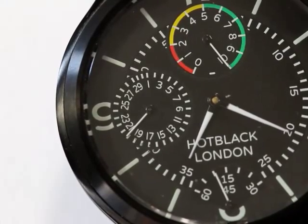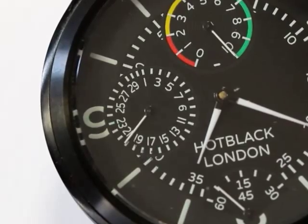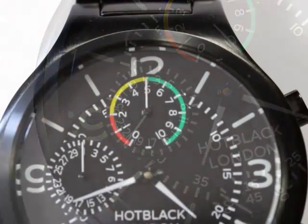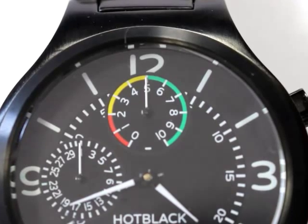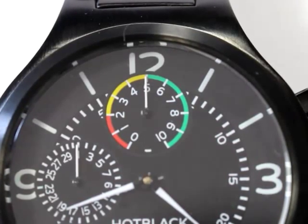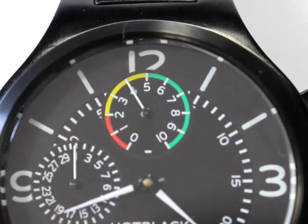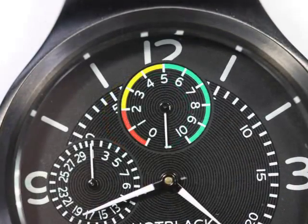The date function is shown at the 9 position. The date is perpetual so it never needs correcting at the end of short months. But at the 12 position is the real magic. If you have an anniversary coming up, the top dial shows you how many days to go — in this case 5 — ticking down one position at midnight. And in the Park position, there's nothing to remind you about.